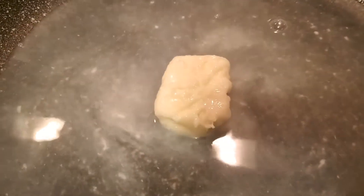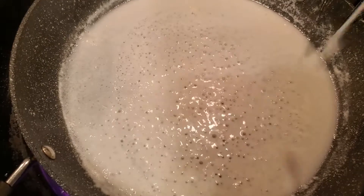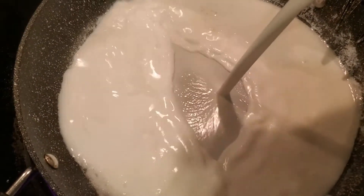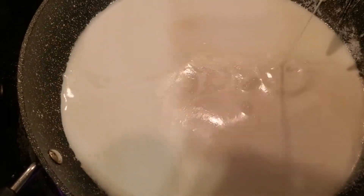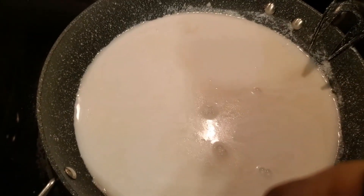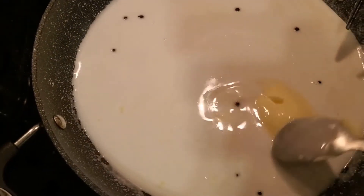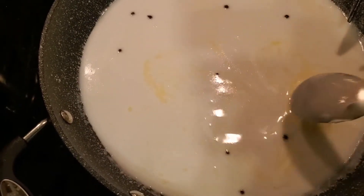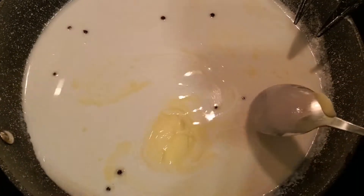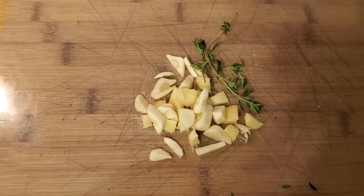To help it dissolve, you can also turn your stove onto medium heat and it will aid in the dissolving process. You can see right there the hot water added to it is making it soft. I've opened the can of coconut milk now and I'm just going to add that to it and leave this on medium heat and let that simmer for a bit.